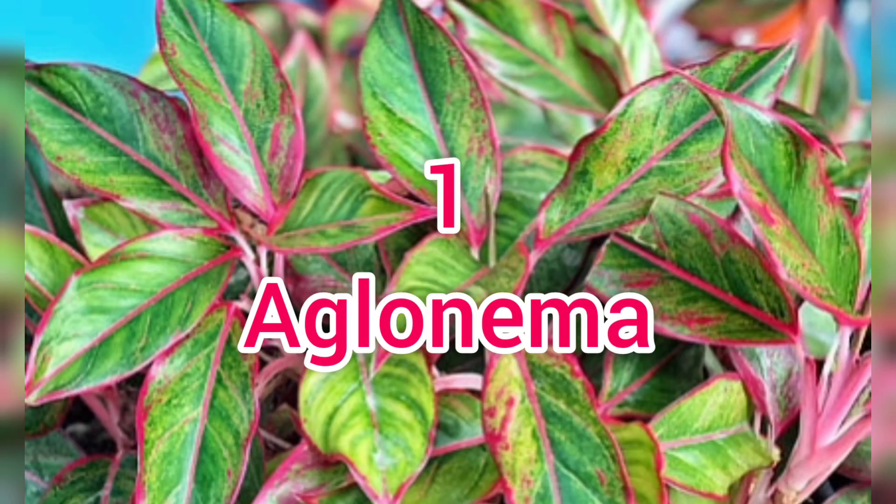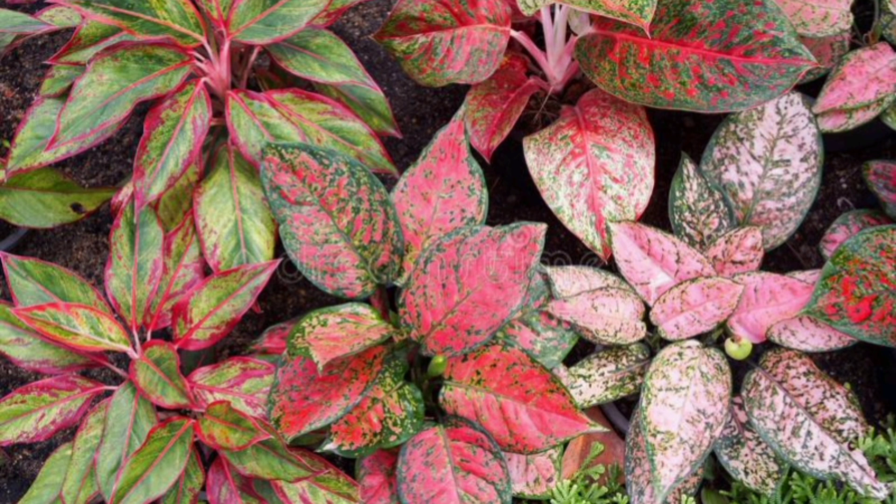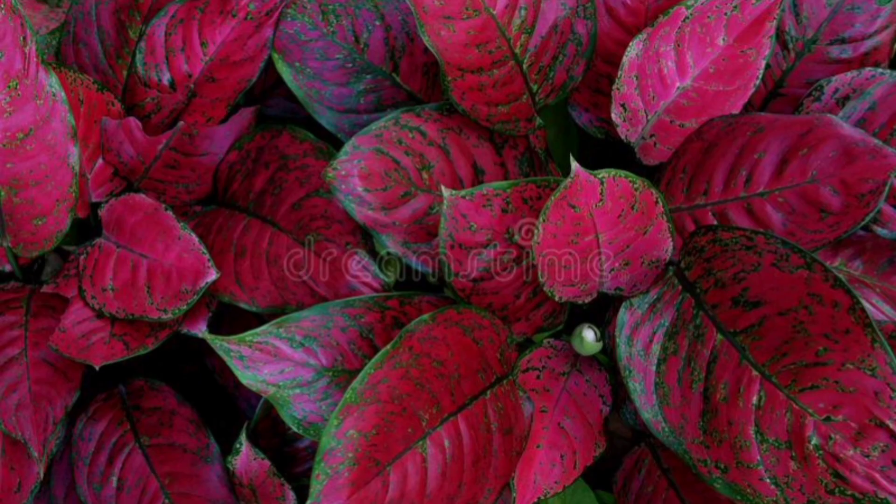The first one is Aglaonema. We are going to take care of this plant. It is a common variety. Red Lipstick is growing here. The plants are very attractive and easily propagated. The plants prefer very light conditions.